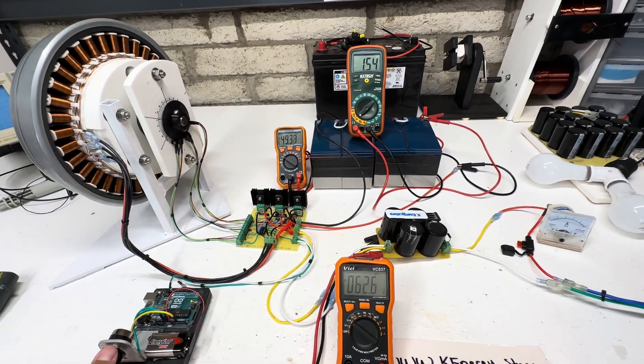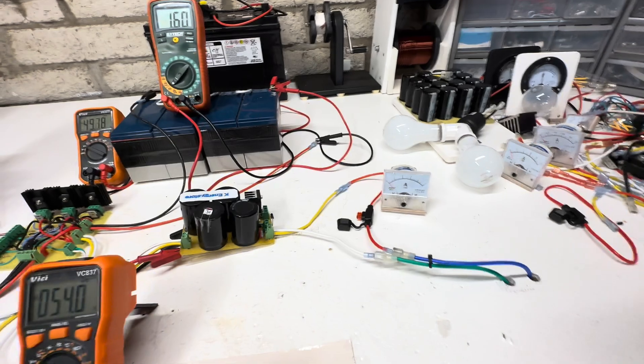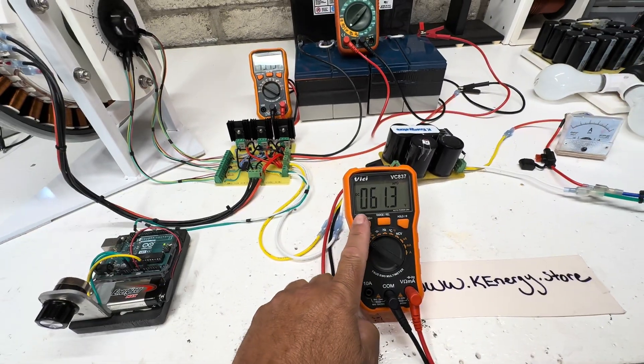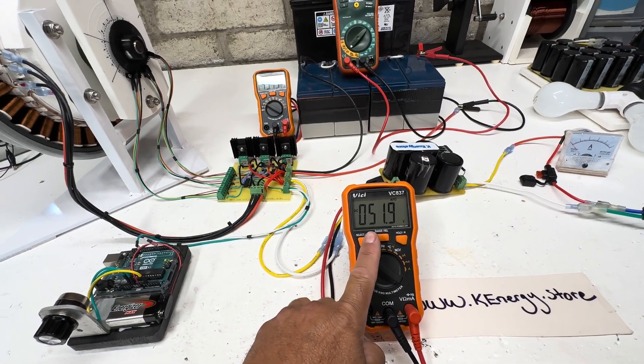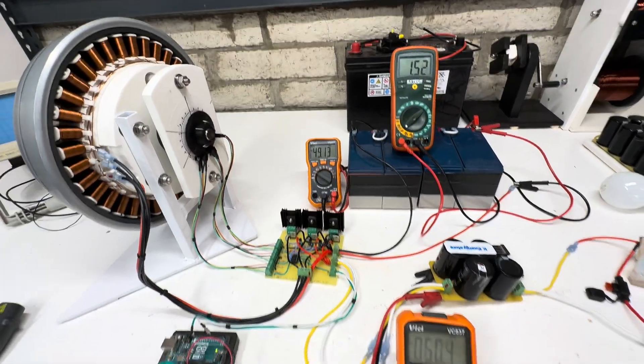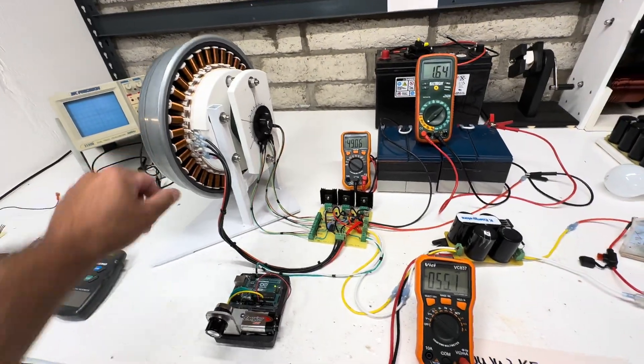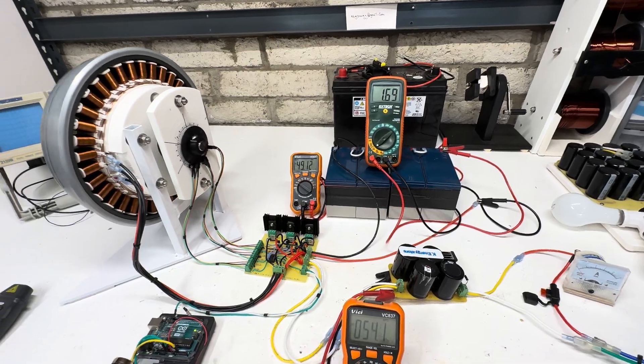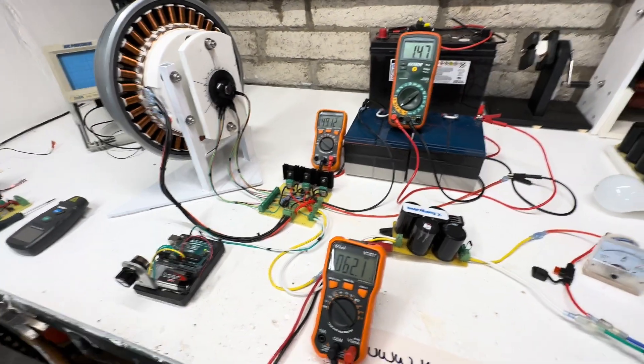I'm going to turn it back up to full speed. You can see it's gone all the way past five, and you can see on here the lowest voltage is 50, and that's 49 — so even though it still has a little bit of a dip, it's not as much because it's not really turning the motor into a generator like it was before.